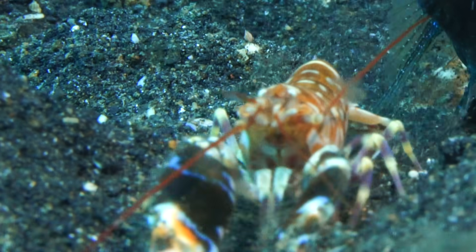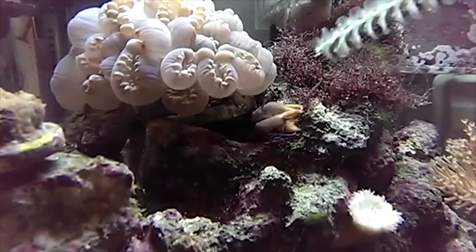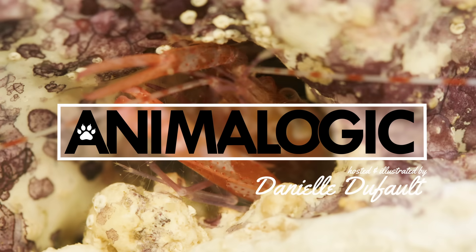Nothing is more badass than a pistol shrimp. This is a shrimp the size of my index finger that creates weaponized bubbles that are almost as hot as the surface of the Sun in order to get some lunch. Hi, I'm Danielle Defoe and you're watching Animalogic.